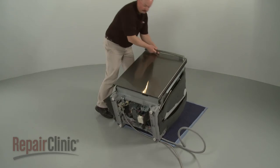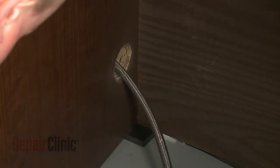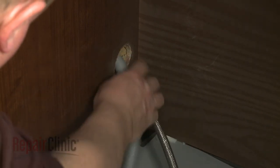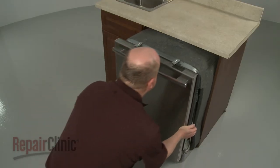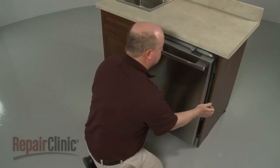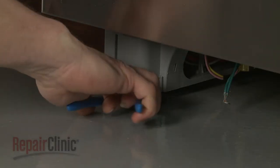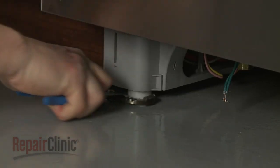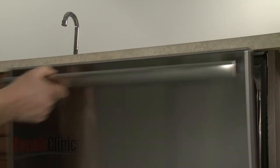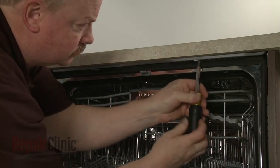Return the dishwasher to its upright position. Make sure the water supply line and drain hose are accessible through the cabinet wall, then gently slide the dishwasher back into the cabinet. Adjust the leveling legs if necessary. Replace the screws to secure the mounting brackets to the cabinet or countertop.